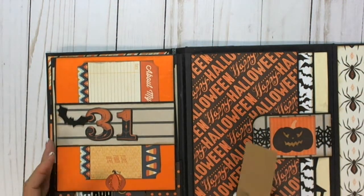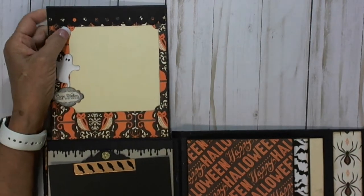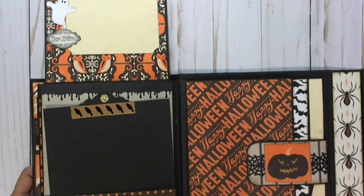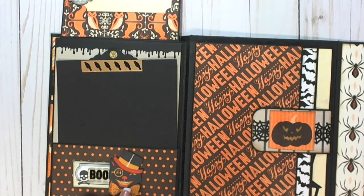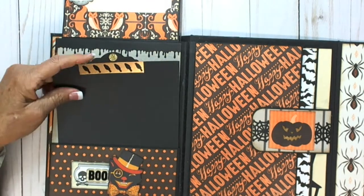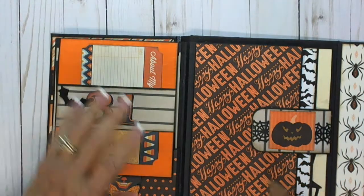This flap flips up and it has a Sizzix — an old Sizzix border punch that I used to do that one. The Tim Holtz ephemera — these are just some various stickers that I mounted on chipboard. He's pop-dotted up and has some glitter. The drippy goo punch here again, and another tag that has some crows across that.